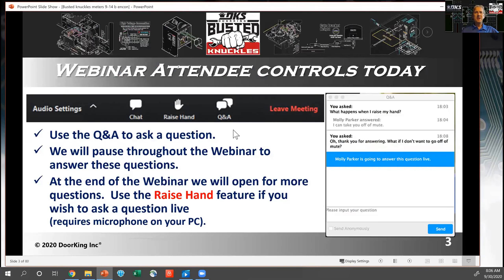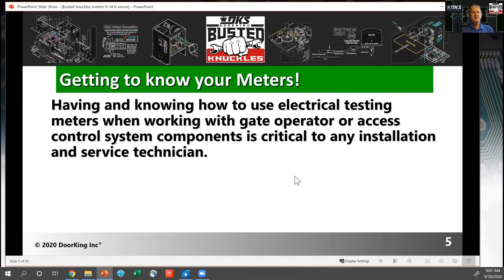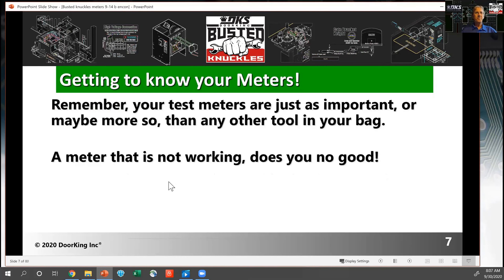As we work through the program today, use your question and answer button to submit questions — we'll be monitoring throughout. When you're looking at test meters, there are lots of different types. Having and knowing how to use your testing equipment is critical when doing installations or tracking down a wiring problem as a service technician. These are very valuable tools. That means having the right meter for the job and being familiar with how to use it. That manual you threw away when you unboxed your meter can give you a lot of really good information.